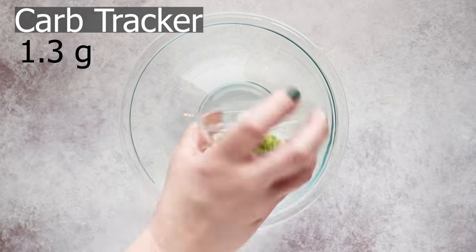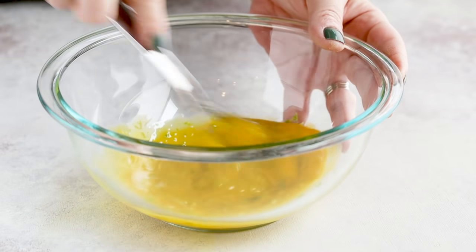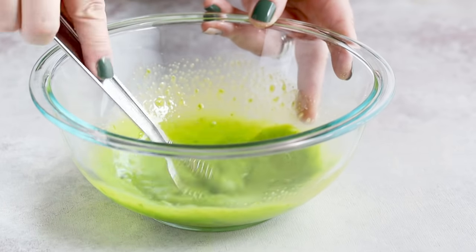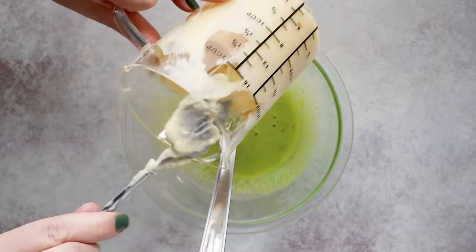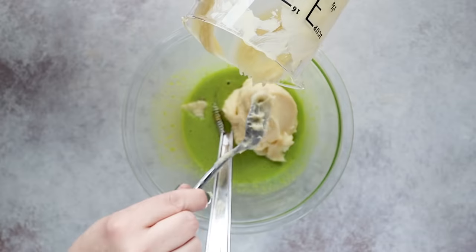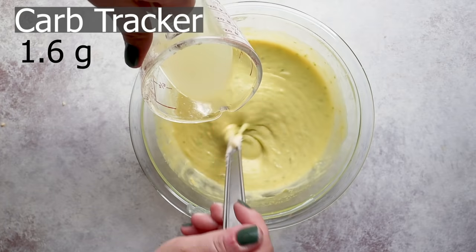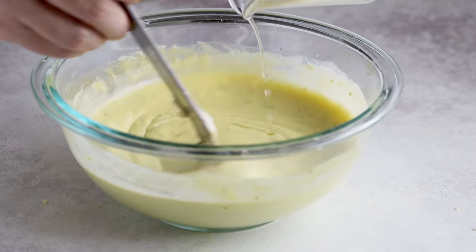Start by whisking together four teaspoons of lime zest with four egg yolks. Whisk this by hand for around two minutes, just until the mixture starts to turn a slight green color. If your mixture isn't quite green enough and you love that iconic green color of a key lime pie, just add a couple of drops of food coloring. Then mix in the sweetened condensed milk. Next, slowly whisk in a half cup of fresh lime juice — you can use either regular limes or the famous key limes.